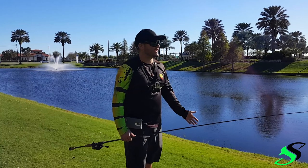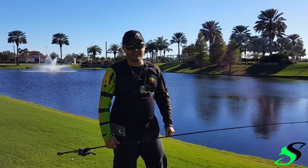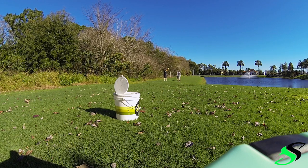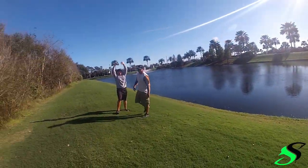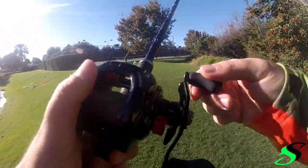All right guys, we're out here doing our tennis challenge. It's windy, but right now I'm going to try what they call — what we call the drop in the bucket. Here we go guys. Drop in the bucket.